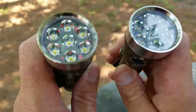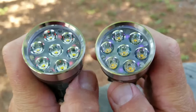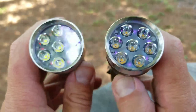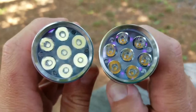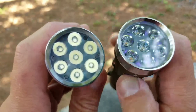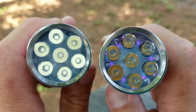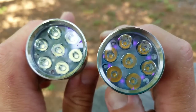Another difference is with this newer one on the right, I went with SST 20 which is a 4000K tint. With the older one, I went with 6500K, which is a little bit brighter. So that's a difference you're going to see in the beam shots tonight. The SST 20 is a little bit more of a warm color and that's what I was going for.